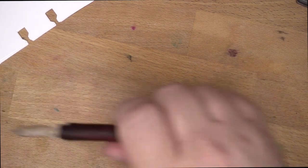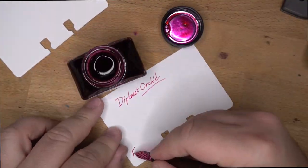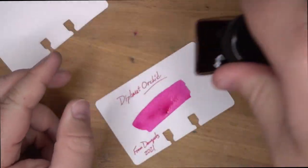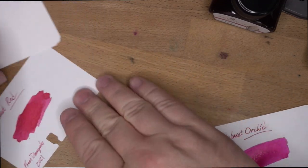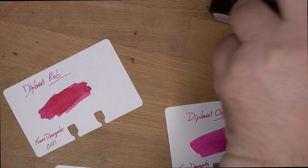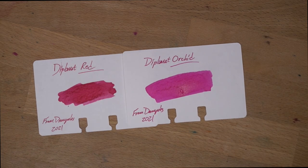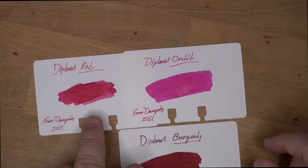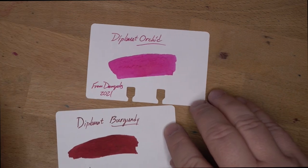Let's hit the orchid next. The orchid is a vibrant pink — that is a really nice color. So compared to the other two: there's the red, then there's the orchid, and then there's the burgundy, which has definitely darkened up a bit as it's dried. It's become more of what I think of as a burgundy and less of a red. But the red is still leaning kind of pink, and the orchid is just really nice and bright. Very bold ink color — I dig it.